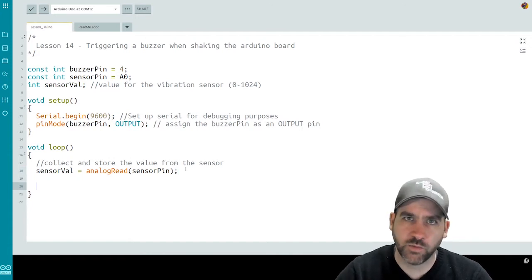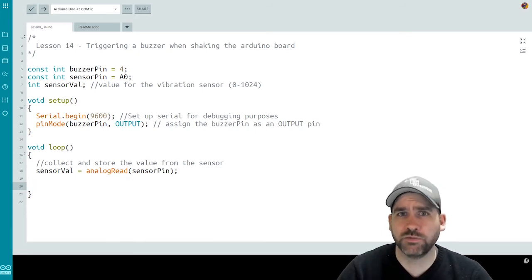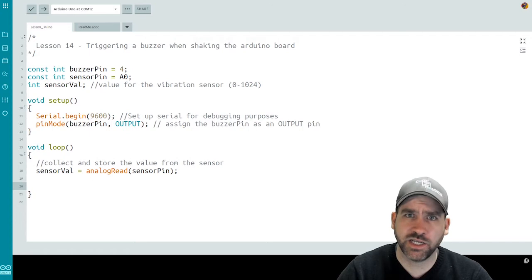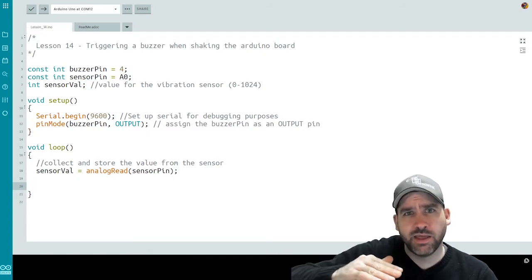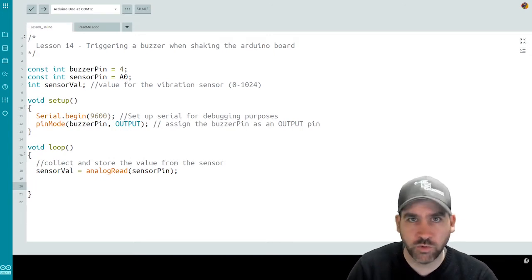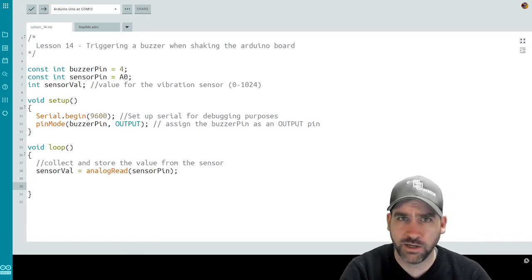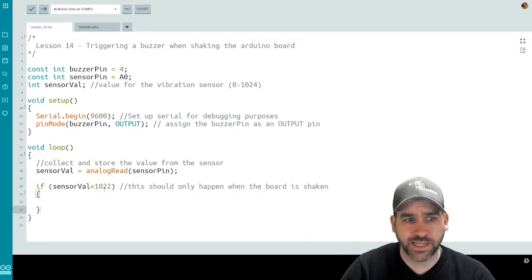Now we have that number and can look at it. The next thing is going to be using an if statement to see if that value has changed. What you'll notice when we look at our print line statement is our vibration switch tends to hover right around the value 1024 when no vibration is occurring — maybe sometimes dipping down to 1023 — and it really won't dip below 1023 unless something actually happens, like it gets shaken or moved or bumped. So we'll use 1022 as a threshold value.